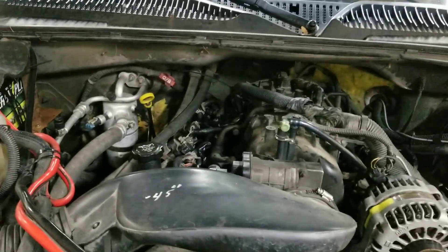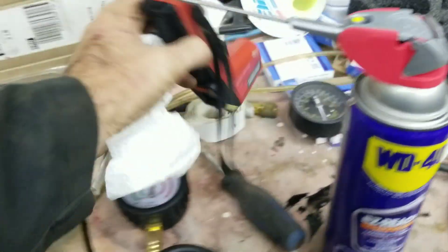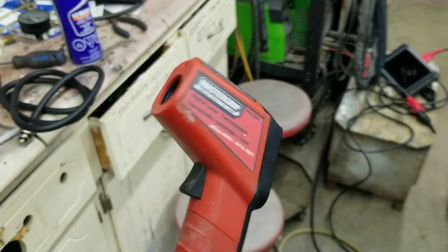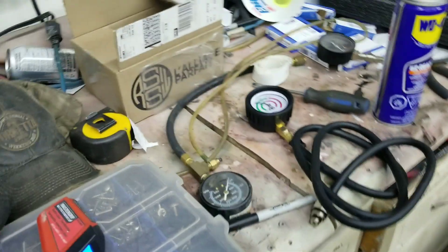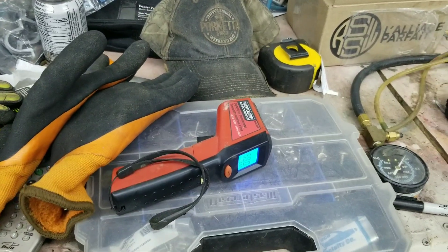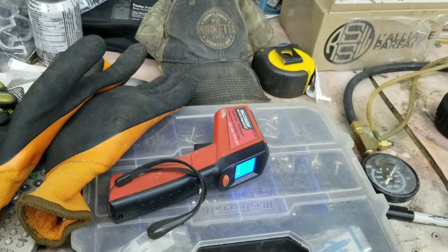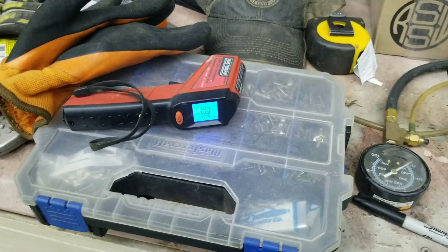I've checked the basic things — fuel pressure, etc. And just a while ago I took my infrared heat gun and measured the temperatures. After the vehicle warmed up for 15 minutes, I measured the temperatures inlet and outlet of my catalytic converter. On the driver's side, my catalytic converter seems colder on the outlet, which indicates something is wrong.